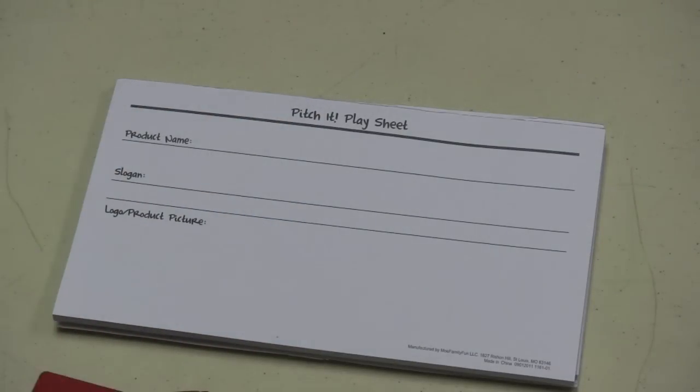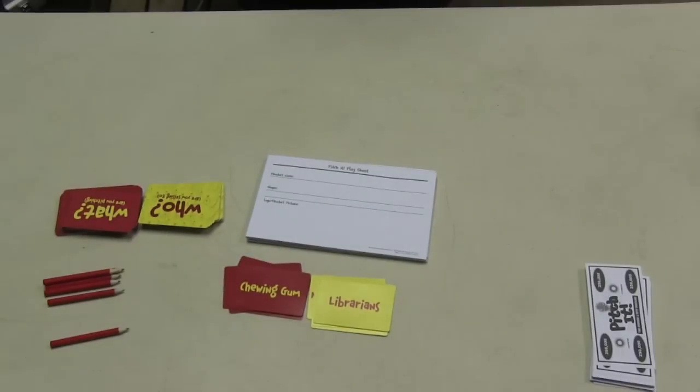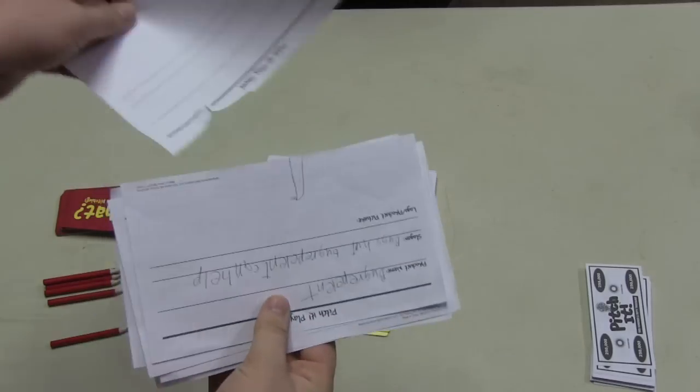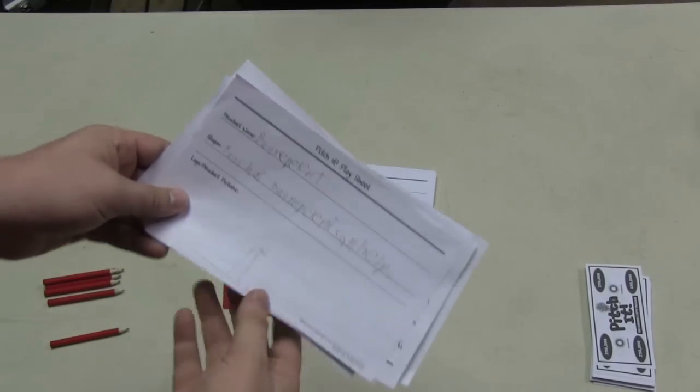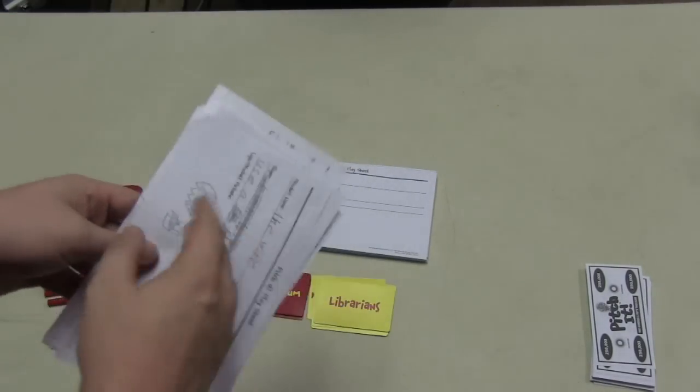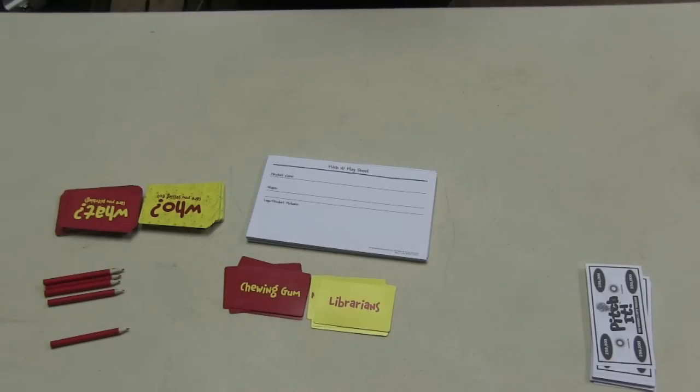Once the timer runs out, each person makes a pitch to everybody else. They explain why they picked what they did, the names and slogans they've chosen as the game progresses, show off their logos, and tell everyone why it's a great idea. When everyone is done, players write on the back of their sheets who they think gave the best presentation.